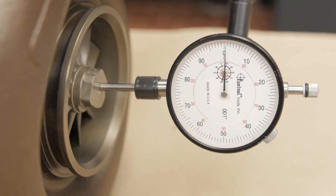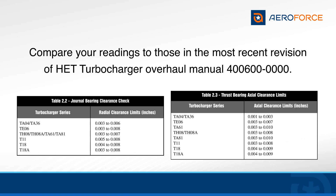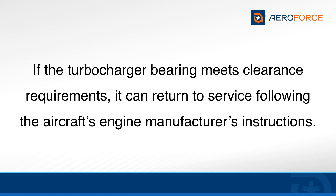The reading obtained is the maximum thrust bearing axial clearance. Compare the readings with the specific limits set in the most recent revision of Hartzell Engine Technology's Turbocharger Overhaul Manual. If the turbocharger bearing meets the clearance requirements, it can return to service following the aircraft's engine manufacturer's instructions.